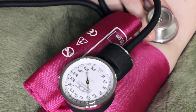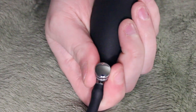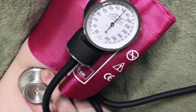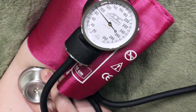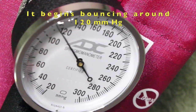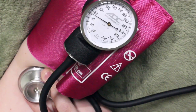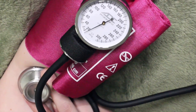I usually pump it up to about 180 or 200. Then slowly twist the release valve using your thumb and index finger while paying attention to the needle. As the needle begins to fall, watch and see where it is when you hear the first beat — make a note of that number in your head. Often times you'll see the needle begin to bounce at the first beat. Then continue listening and watching, and make a note of the number at which you hear the last beat.